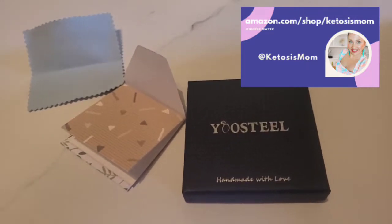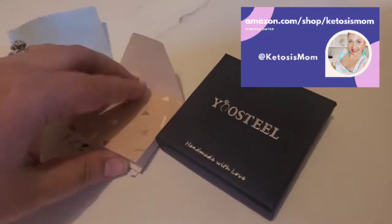Hey guys, this is for mom followers and Amazon shoppers. Today I'm going to do a quick review of this necklace that just arrived from Amazon.